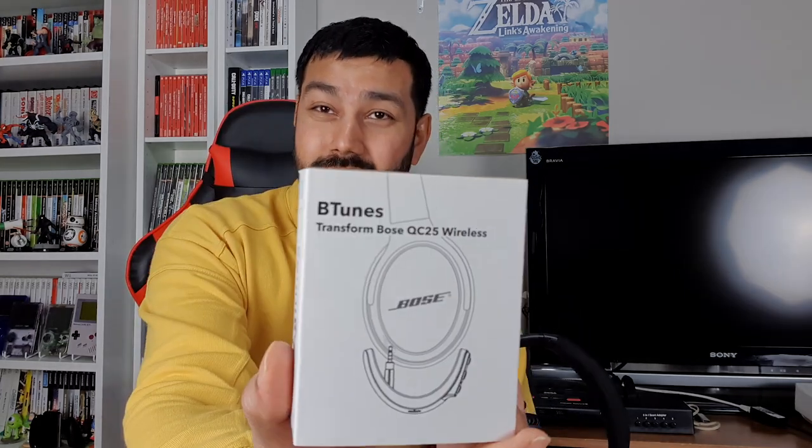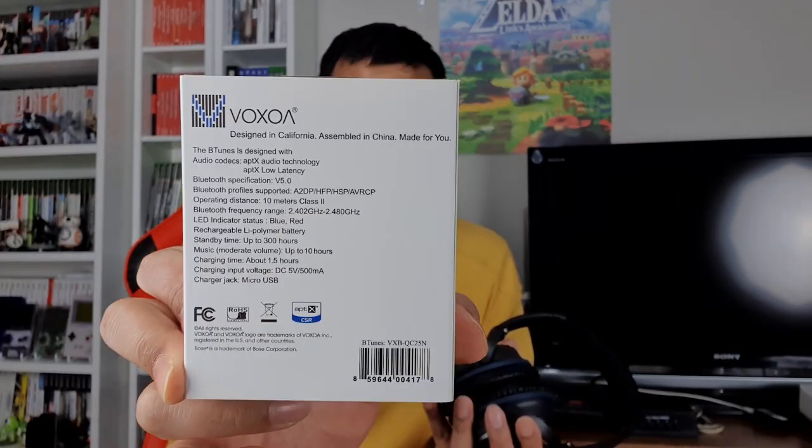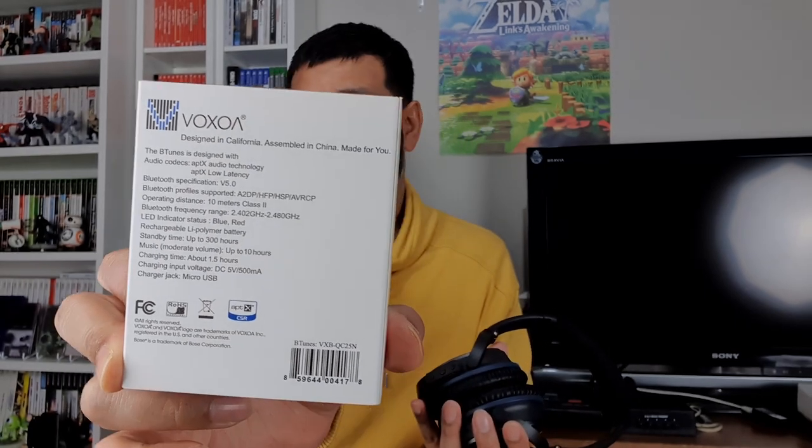Bose made the QC35, which is the Bluetooth version, but it doesn't support APTX low latency — that's the biggest issue. After researching, I found that the QC25 supports wireless via its headphone jack. You take off the normal cable and put in one of these B-Tunes adapters — 40 quid each. Looking at the box, it supports 10-hour battery life as well as APTX low latency.